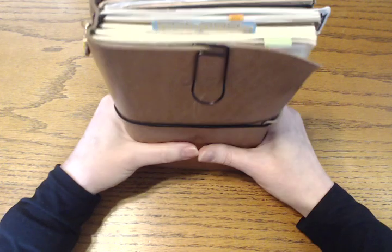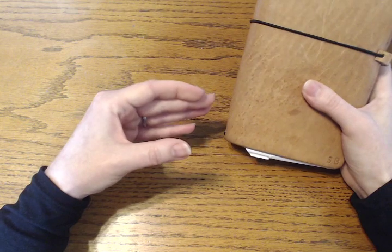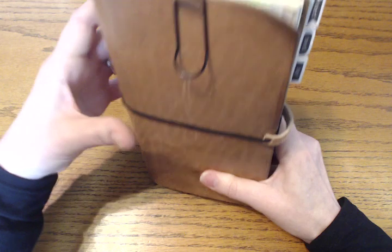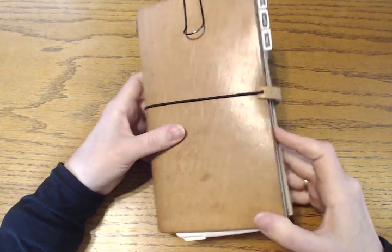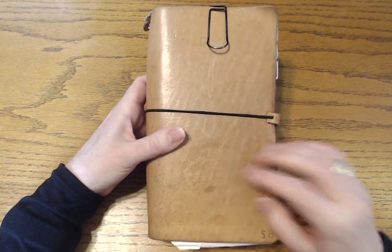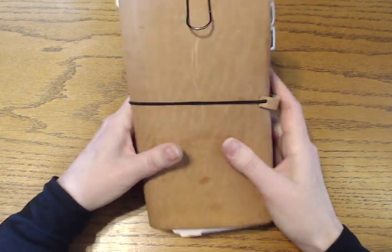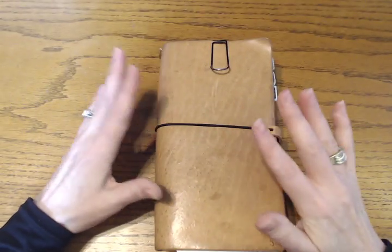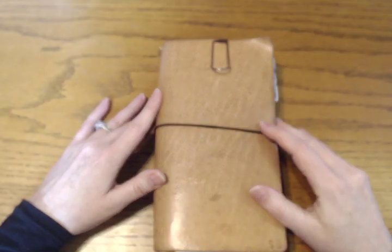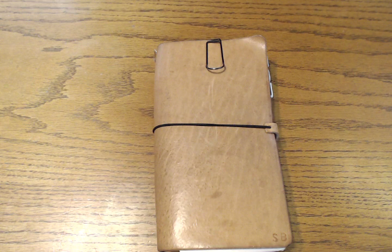Even though it's a little fat, it still feels good in my hand. When the daily insert runs out in November, I'm going to try and tough it out with just the monthly and weekly until the end of December, when I'll start a new system for the new year. That is how my traveler's notebook has morphed over the past few months, and I really still just completely love it. Thank you so much for watching — I'll talk to you soon.